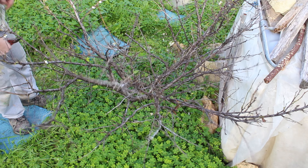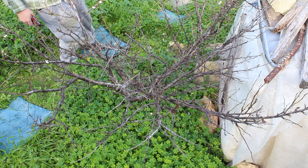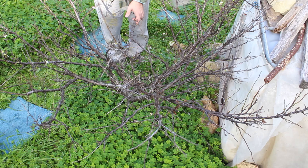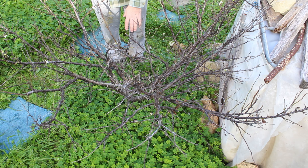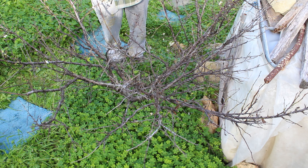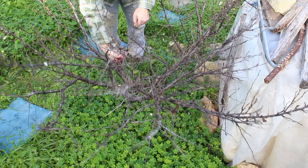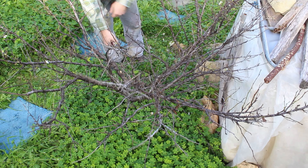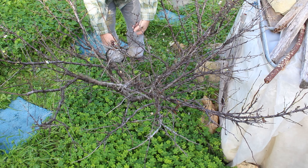We have to remove what will be crossing. It's always important to watch the tree from various angles — what you see from here you may not see as an issue when you watch it from the other side. So it's best to look at it from many different angles, which will help you decide which branch to remove.